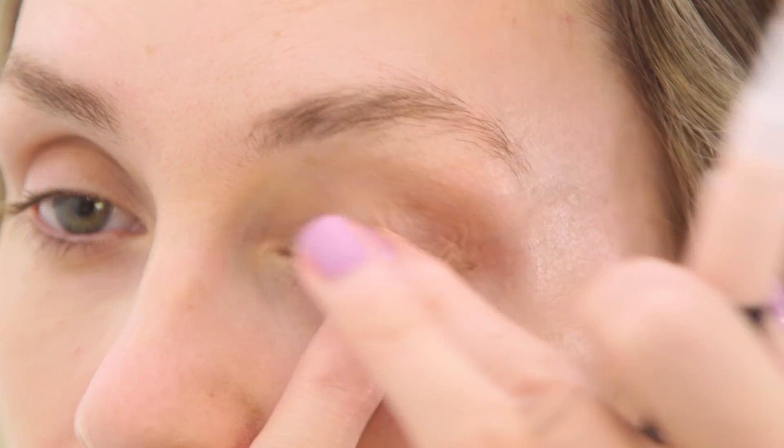If you do one thing, use primer. It helps makeup from being absorbed into your skin and it really holds it in place. Now different primers do different things. The one I use every day is extra hydrating, but the one I'm using today actually blurs fine lines and pores. I also use a separate one for my eyelids, which really helps my eyeshadow stay on.